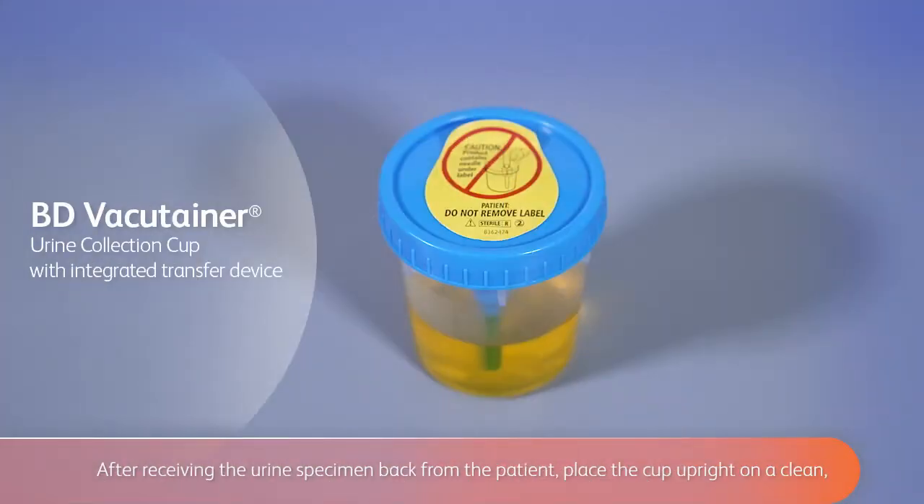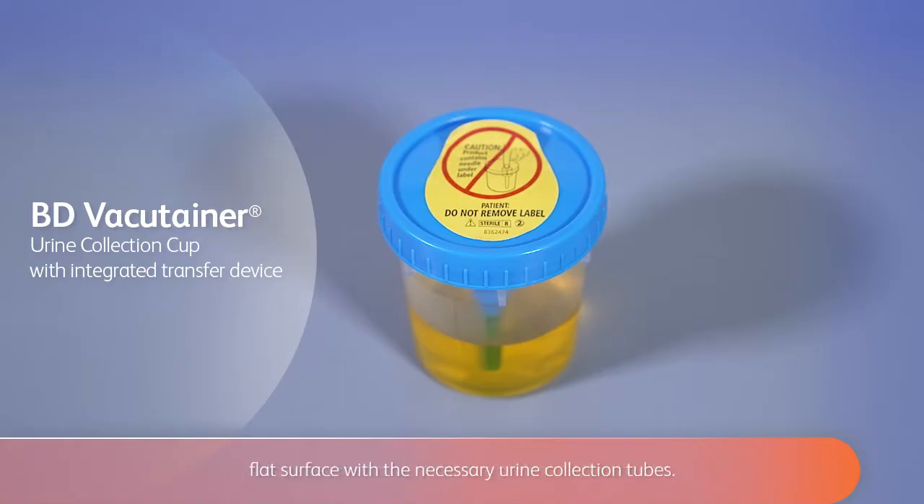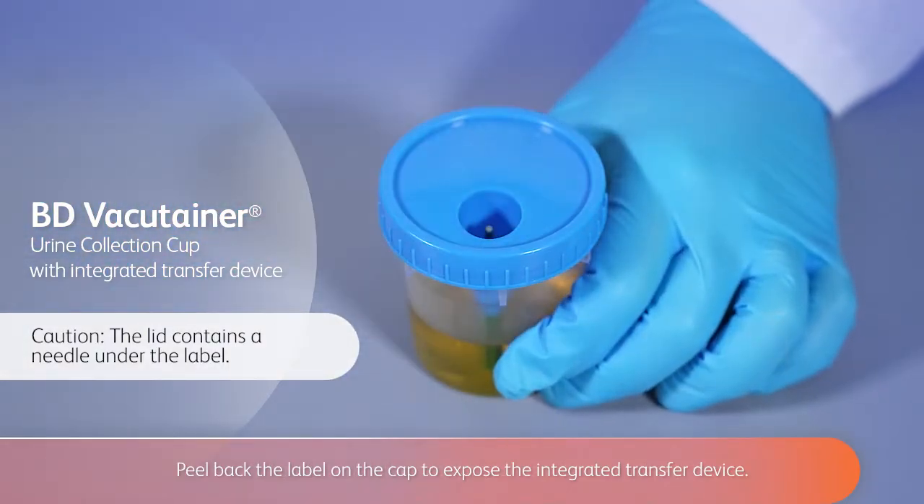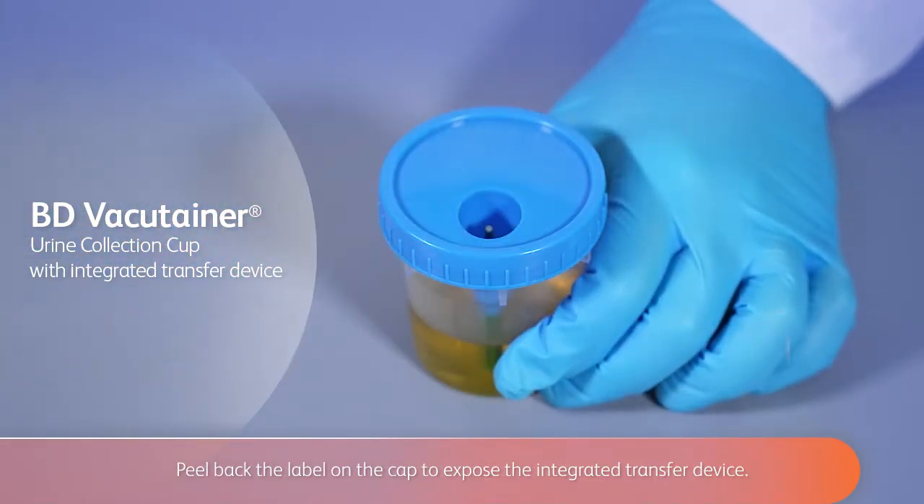After receiving the urine specimen back from the patient, place the cup upright on a clean, flat surface with the necessary urine collection tubes. Peel back the label on the cap to expose the integrated transfer device.